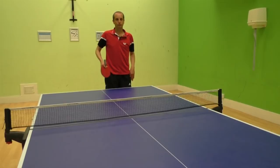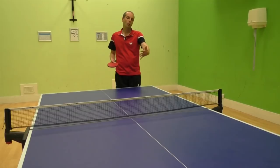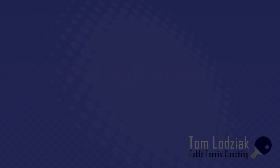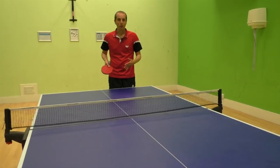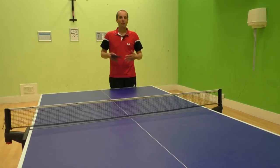If your opponent doesn't read the spin variation, you can get a free point — they miss the serve or return it weakly, which makes it easy for you to attack the next ball. At a beginner level, you can often win a point straight from a sidespin serve as your opponent may not know how to return it. But as you play better people, they will return the ball more often, so you need to get ready to attack the third ball.